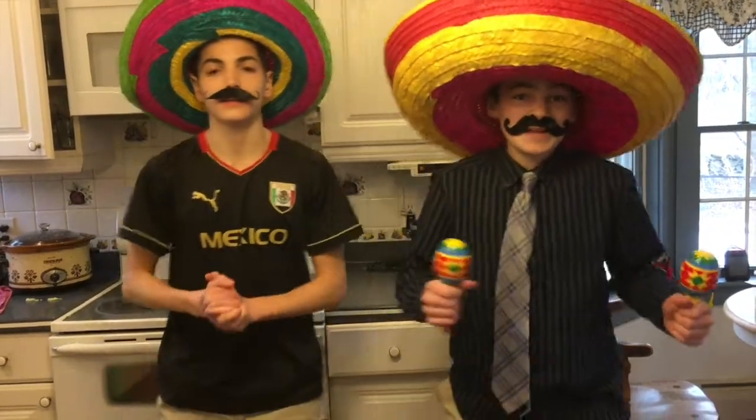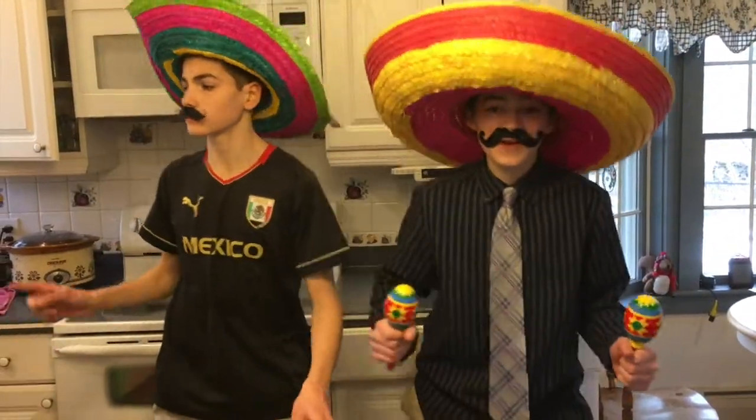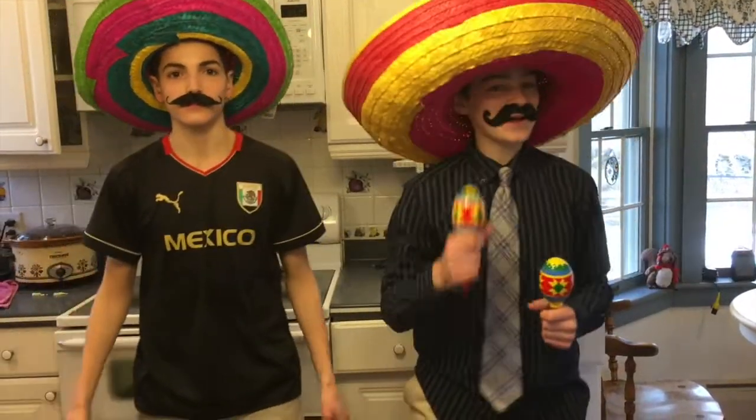¡Hola! Bienvenidos al canal Cocina de Patay con sus anfitriones pataytay. Hoy te enseñaremos como preparar empanadas, un plato popular de España. Una sorpresa espera a los acompañados hoy al final del programa. ¡Pero hasta entonces, cocinemos!